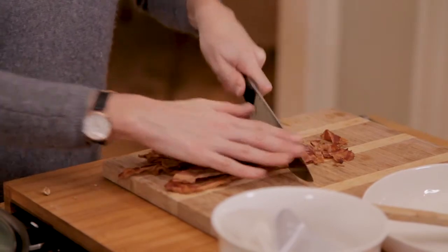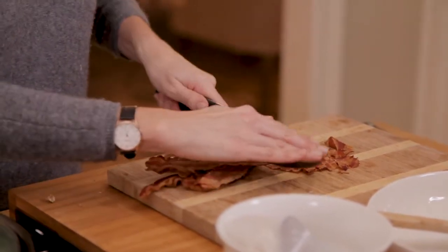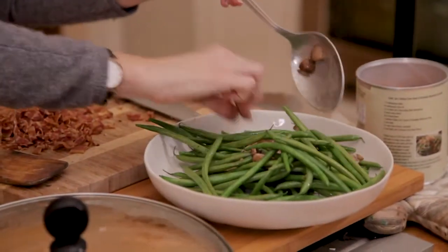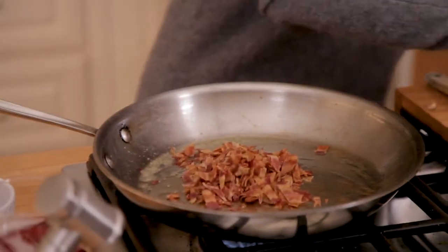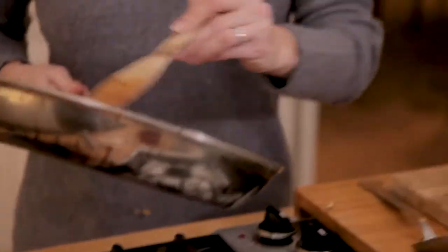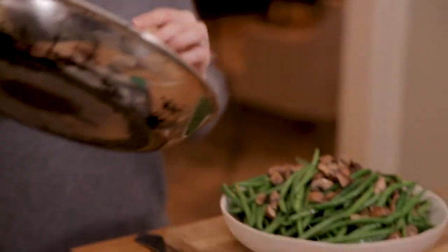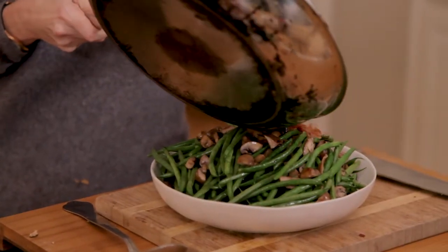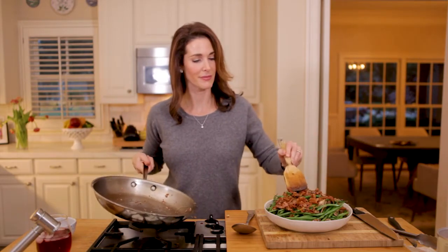I'm going to cut my bacon into thin strips and fry it to get it a little bit crispy. And now for the best parts — the bacon and the fried onions.